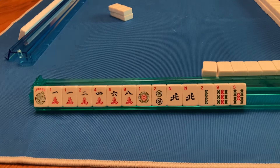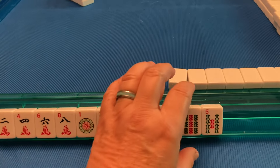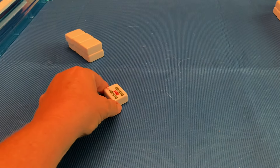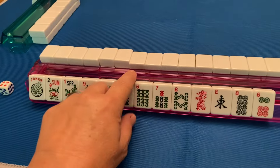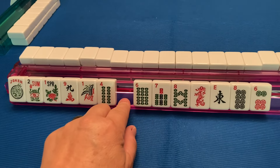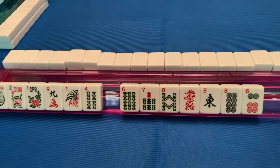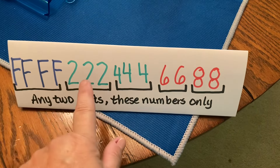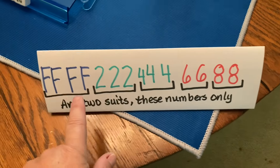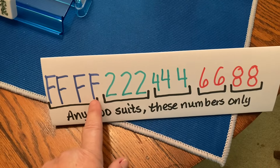Remember, I'm East. I have 14 tiles, so I start play by picking one of my 14 tiles, putting it on the table, and naming it. I put the tile down and say, 5-BAM. The player next to me is really interested in that 5-BAM because she could build. But the problem is you cannot pick up to build — you can only pick up to complete a grouping. Looking at this fake hand: four flowers, three twos, three fours, a pair of sixes, and a pair of eights. The four flowers make up a group, so if you had three flowers and needed one more and somebody discarded it, you could pick it up. But if you only had two, you can't build on it.